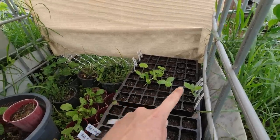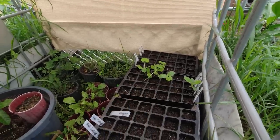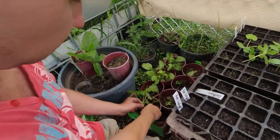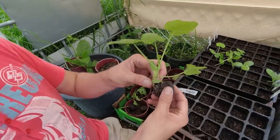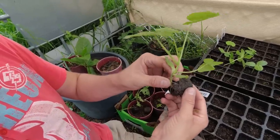Zucchinis and spaghetti squash here. And this random zucchini - pretty sure it's zucchini. Fallen over and then it sprouted.